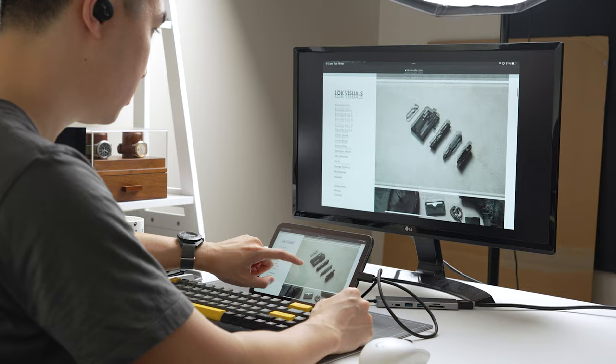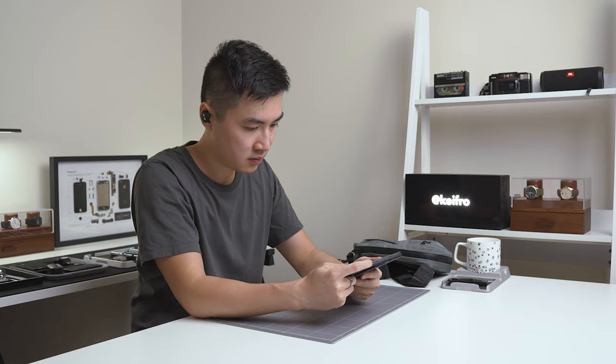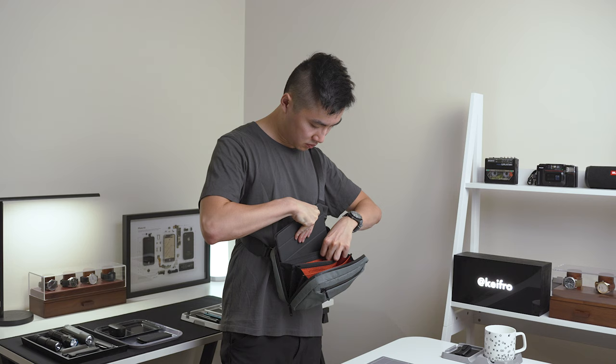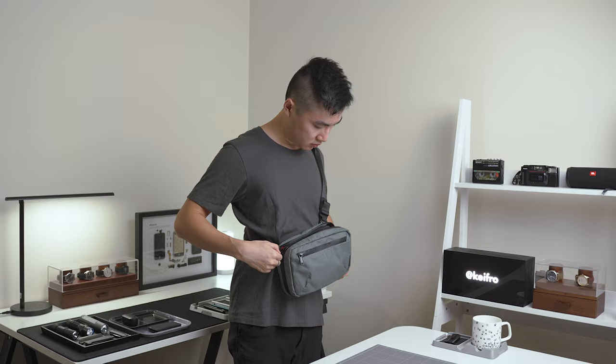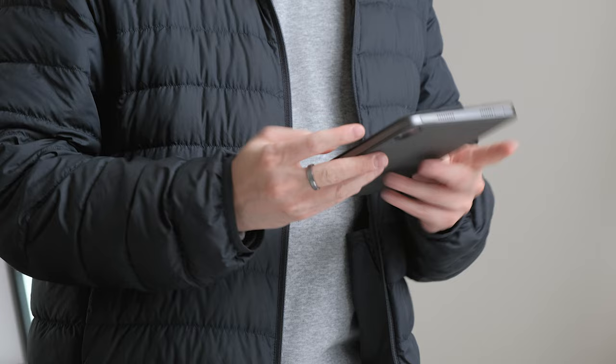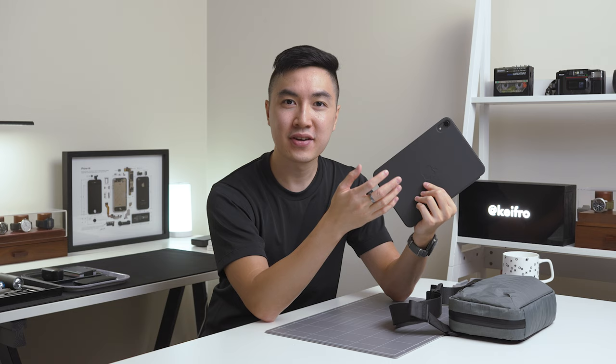I've been using it for over a year and haven't had any issues with the processing power. I'm not a power user and usually open a few apps at the same time and it's kept up very well. Another reason I love the iPad mini is its size and portability — this iPad can fit into all of my slings and backpacks. When I'm at a client meeting, I also bring the iPad to take notes and show photos or videos for client approval. I've had the iPad mini for over a year and I still love using it. This little tablet has played an important role in my workflow and I'm very excited for the next generation of the iPad mini.